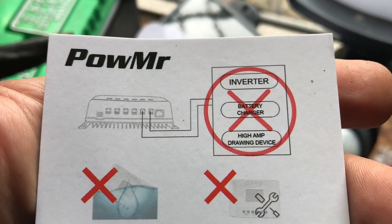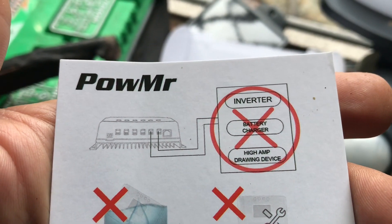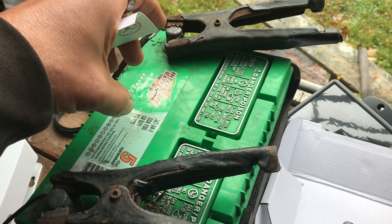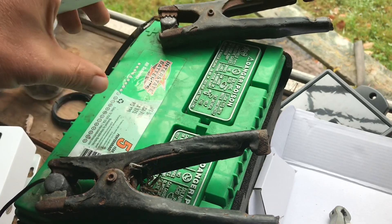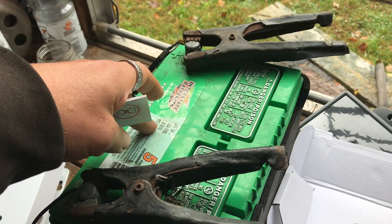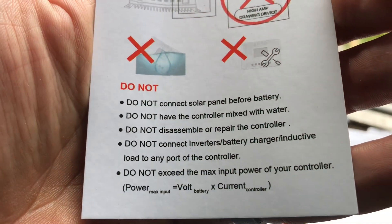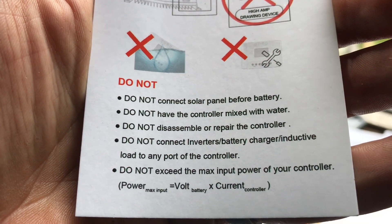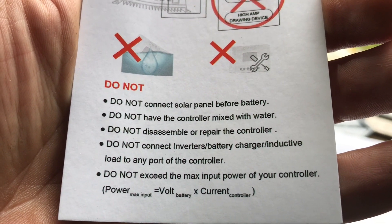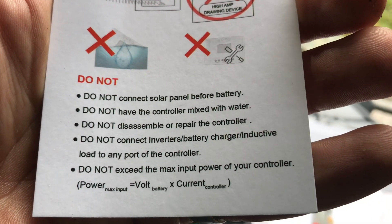They basically say you should not be connecting a charger, inverter, or high-amp drawing device off the controller's load terminals. Personally, as long as you have a good amp-hour battery — this is a standard car battery, though you can get rechargeable batteries rated better — in my van I run positive and negative off my two batteries to an AC/DC converter if I need to use a household item; I don't run it directly off the controller. The manual also says: do not connect the solar panel before the battery, keep the controller away from water, do not disassemble or repair it, and do not exceed the max input power of your controller.